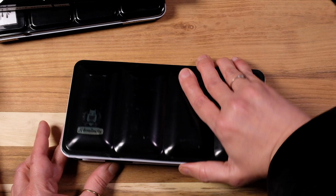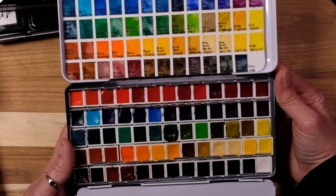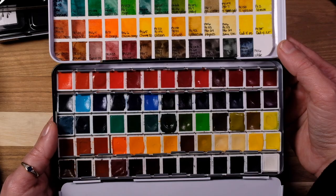Then we're going to go into the big Schmincke palette. This one has like every color — I call it my cityscape palette. Oddly enough, I don't actually gravitate towards this on a regular basis, but it has every color I might need and it reminds me of all the action happening in a city.